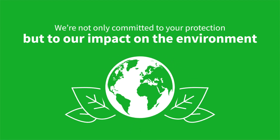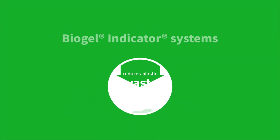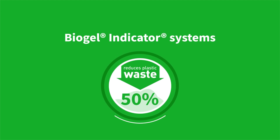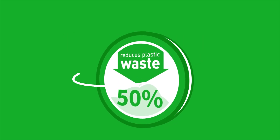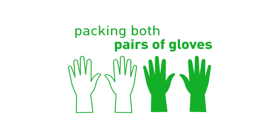We're not only committed to your protection, but to our impact on the environment. Biogel Indicator Systems reduces plastic waste by 50% compared to single-packed gloves, simply by packing both pairs of gloves into one sterile barrier package for your convenience.